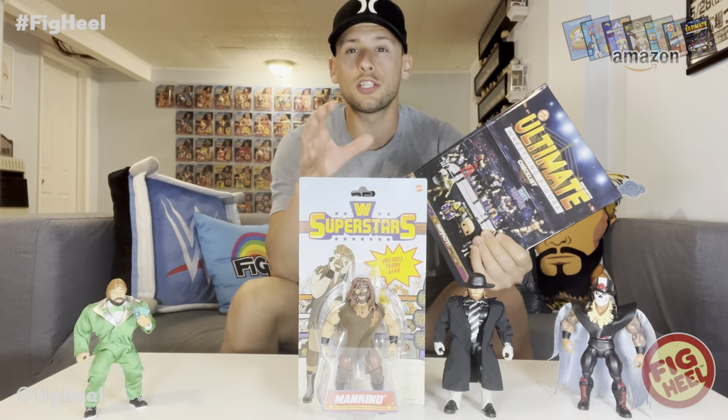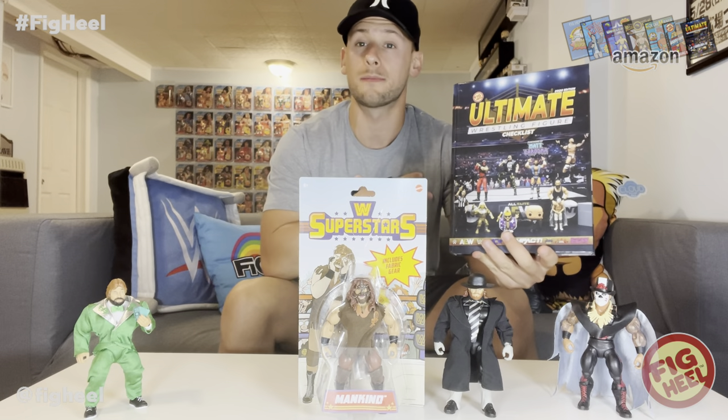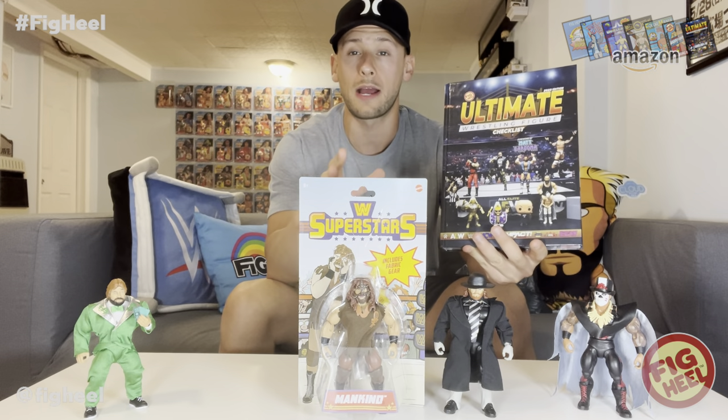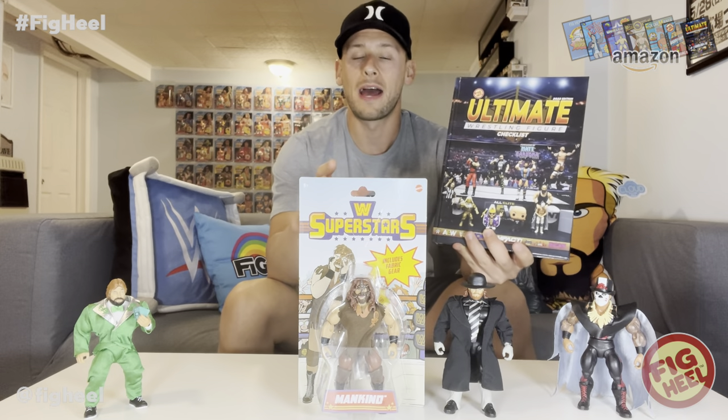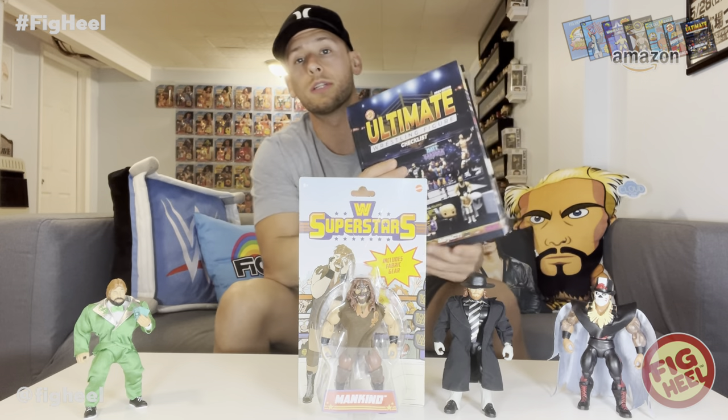What's up guys, welcome back to the Fake Heel YouTube channel. Today we're going to be unboxing WWE Superstar Series 3 Mankind, brought to you by the Ultimate Wrestling Figure Checklist — my new book featuring a foreword by Matt Cardona and photography by AEW photographer Matthew Goldberg.